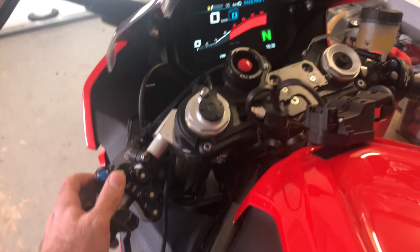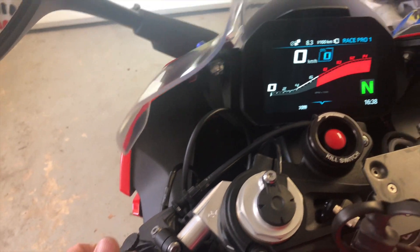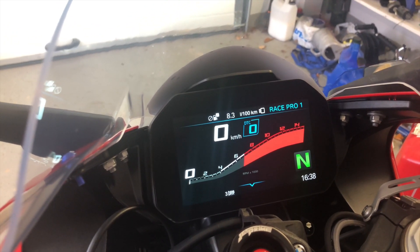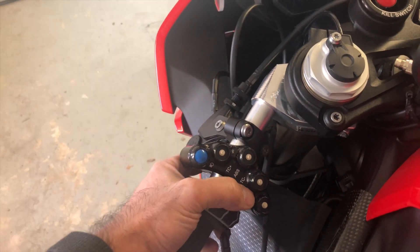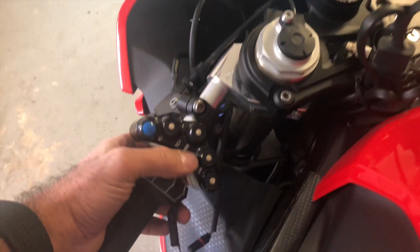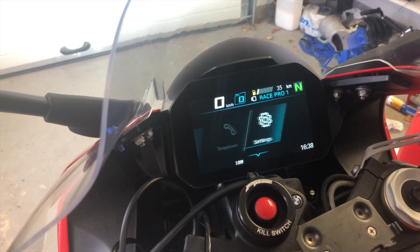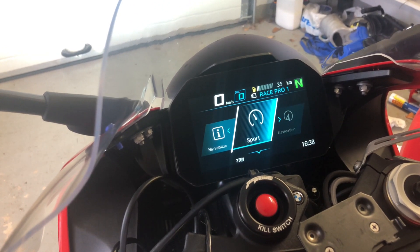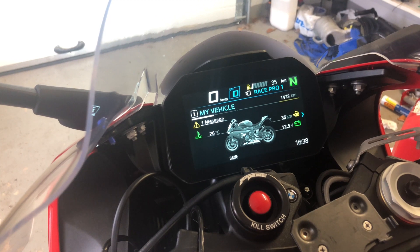The three buttons on the back: pressing the top button gives you your trip info. Then you have two more buttons — the last button from the bottom gets you into settings, and the one above that navigates only to the left until you reach the stop, then you can go up and down from there.